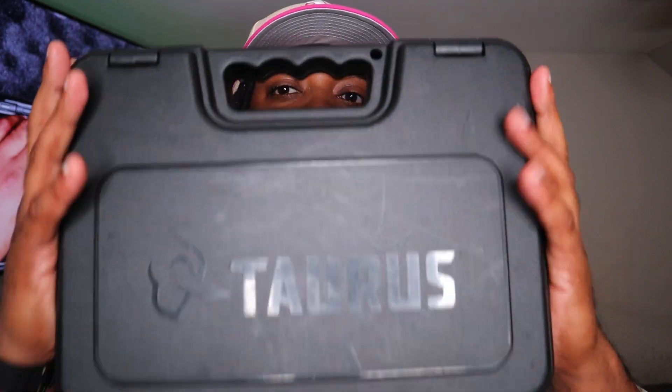We're going by Sportsman's Warehouse today because they have a program where they buy and sell used guns. I got one firearm that I purchased about five or six years ago that I literally don't use — I probably put like 300 rounds through it. It's just not my favorite gun to carry, so yeah, it's a Taurus. I'm actually going to be looking to get rid of this one.